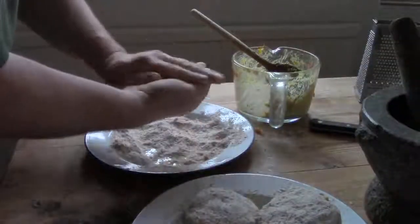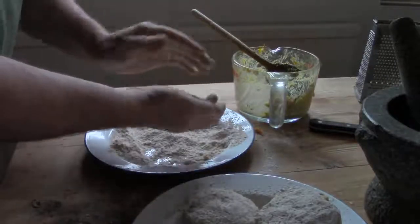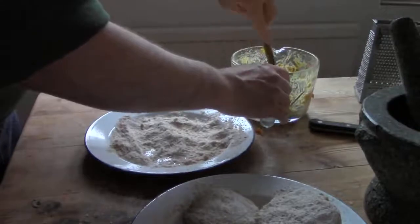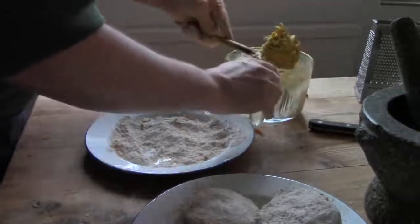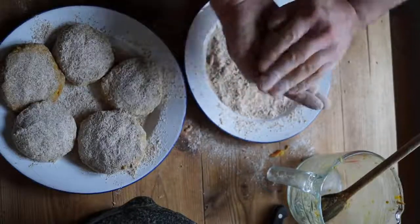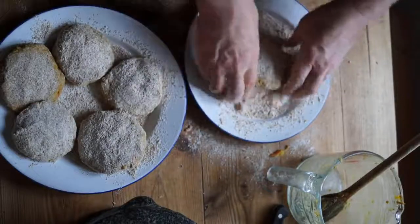This is a skill. You probably won't get it right first time. When you've got something that looks like a burger, put it on the other plate and go to the next portion in the bowl. Carry on until you've processed all the mix into burgers, then leave them to stand and harden a little for another 20 or 30 minutes.